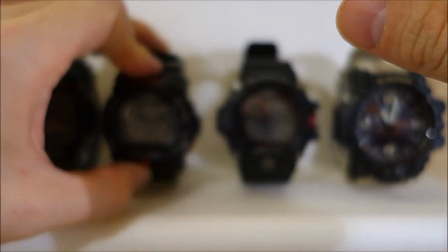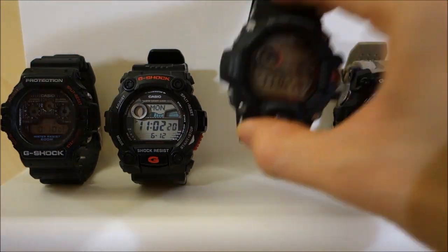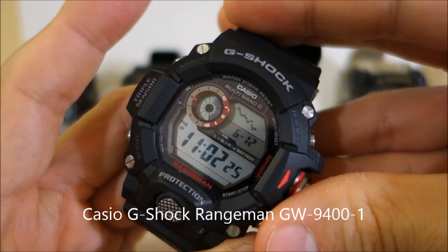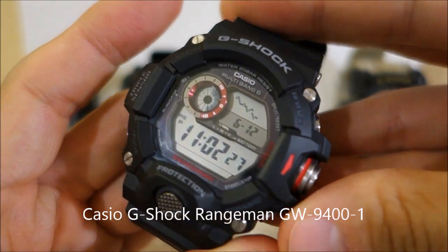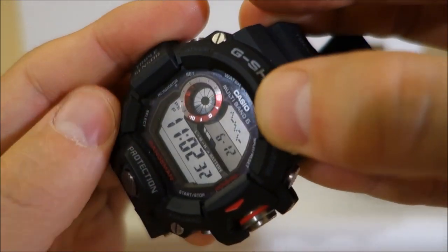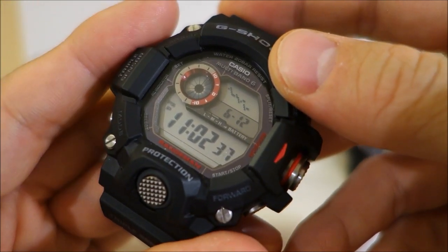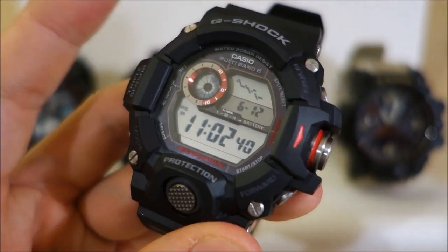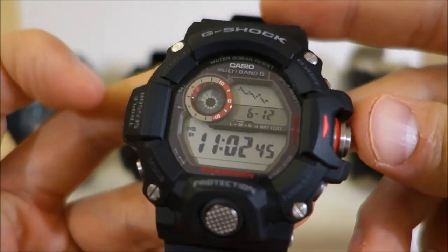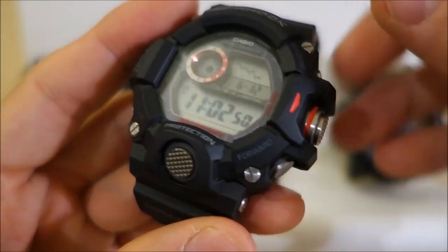Stepping up again, we're getting the Range Man — the very popular GW9400 Master of G Range Man. You're getting a step up in resin quality. The MSRP is $300, it weighs 93 grams — a significant step up in weight. The case is 53 millimeters across, 18 millimeters thick, module 3410.